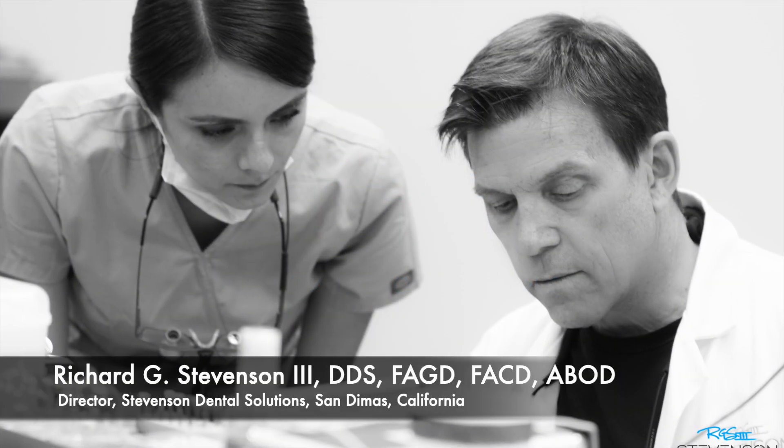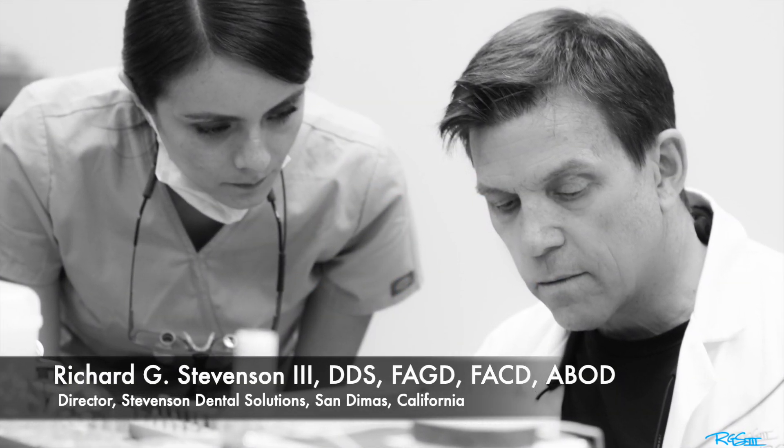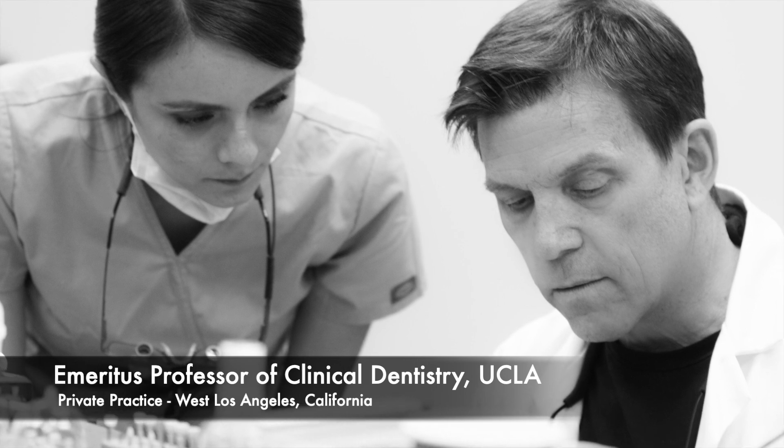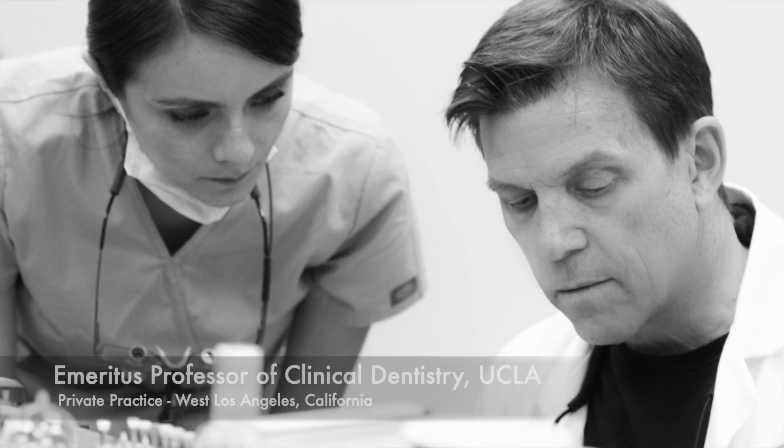Hey everybody, I'm Dr. Richard Stevenson, and I'm the director of Stevenson Dental Solutions, San Dimas, California, with a private practice in San Dimas and also in West Los Angeles. I am an emeritus professor of clinical dentistry from UCLA.